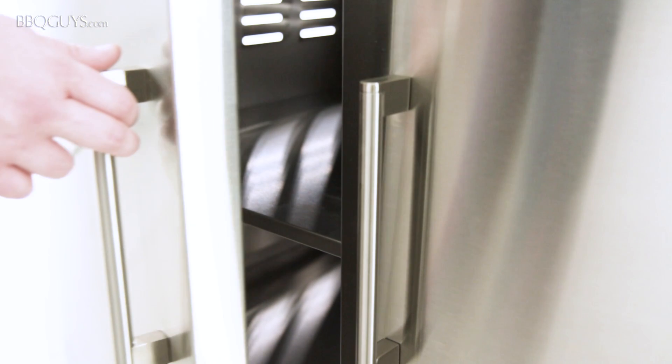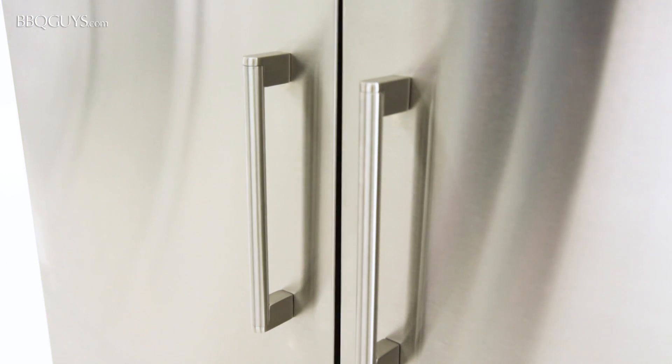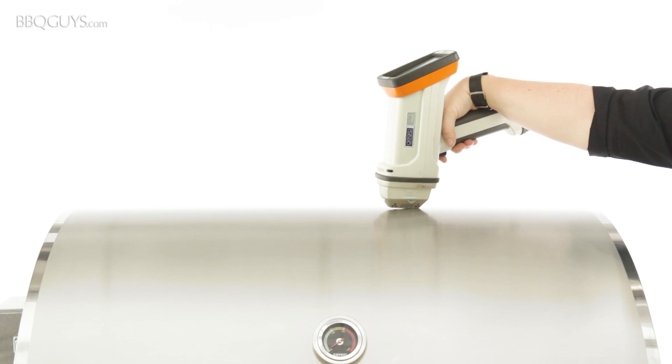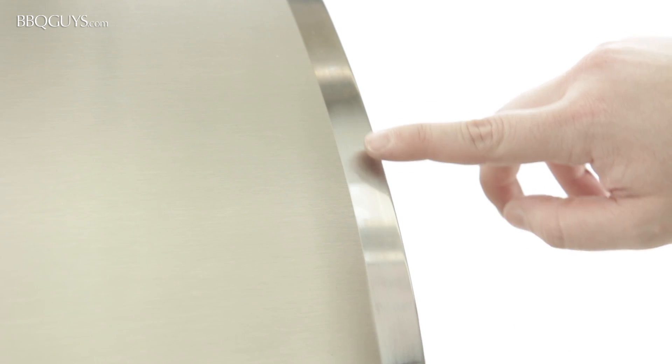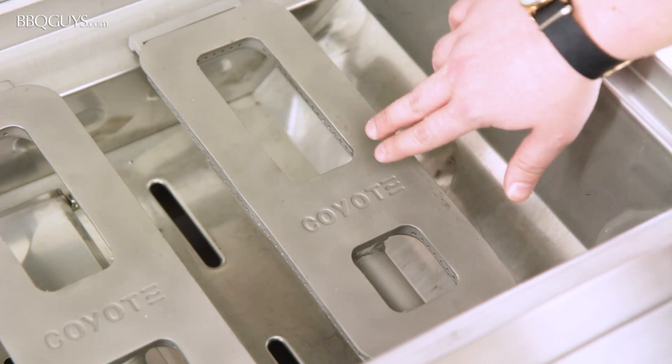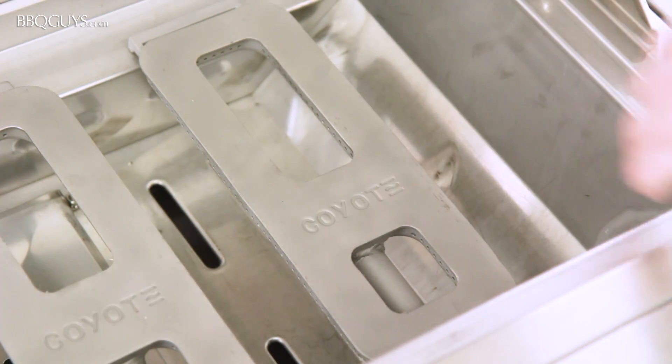The doors of the cart even feature self-closing hinges. Now we'll perform the XRF test on the Coyote S36. The inside and outside of the lid, cooking grids, flavorizer panels, burners, and firebox all tested to be 304 stainless steel.